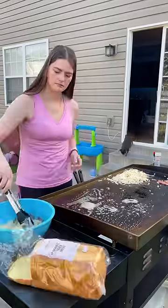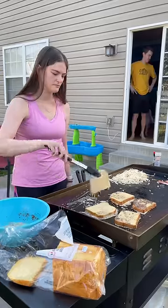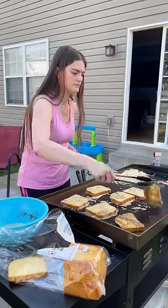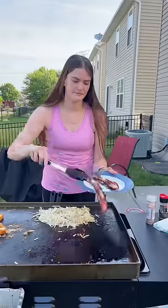I've been dying to try breakfast foods on the Blackstone and today I finally did it and it was pretty good. Whenever I was making the breakfast food today the food was kind of sticking to the griddle, so if you have any suggestions on how to help with that please comment them.